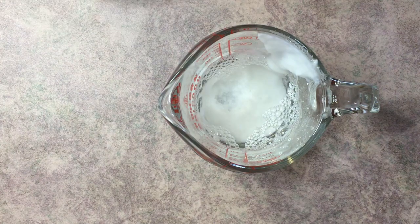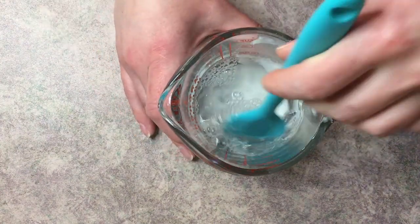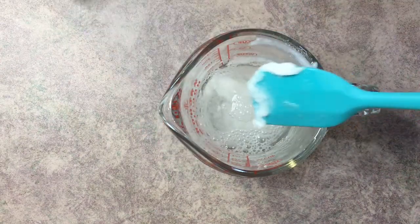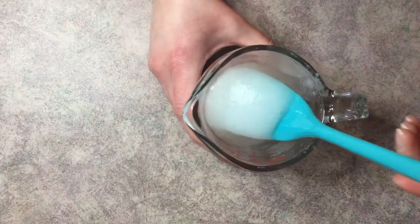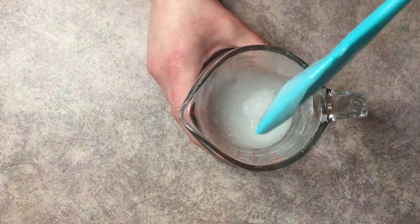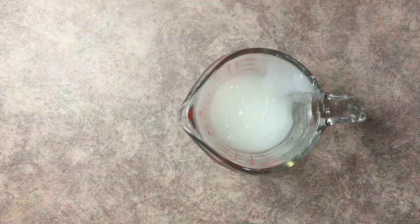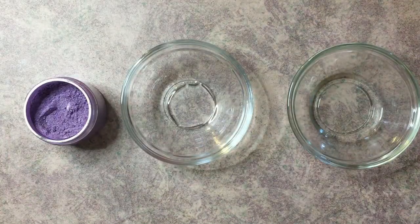Give this a quick mix — I'm not trying to fully combine everything yet, just loosening what's on the bottom — then pop it on a double boiler. I've just pulled this off the double boiler, and you'll notice it's very viscous now. Before, there was a clump of surfactants on the bottom and water on top; now everything is mixed together properly.